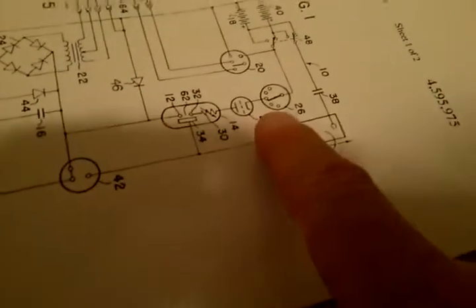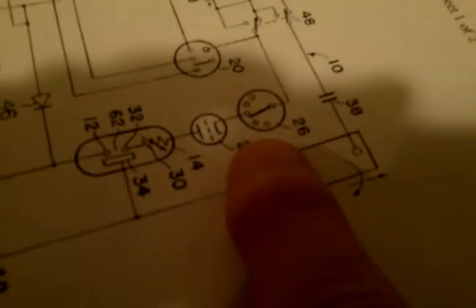This is based on Ed Gray's patent — this device here is number 26 — and this is the patent number for Ed Gray's work. We have a link to this on the bottom of our YouTube page.